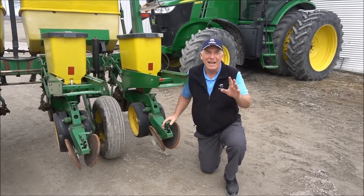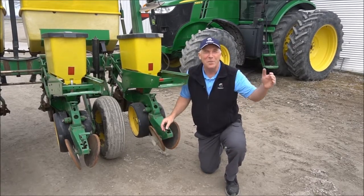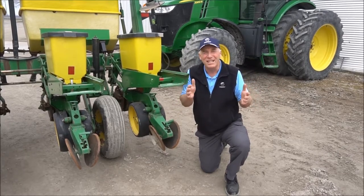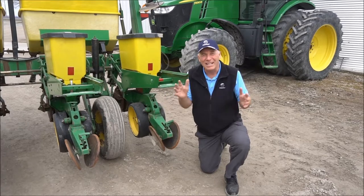Of course, the reason we do that is we are totally convinced that the more uniform our corn stand is in terms of emergence, the higher the yields are going to be. Lots of data out there.